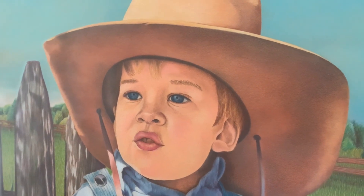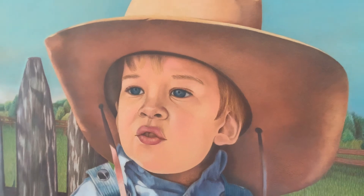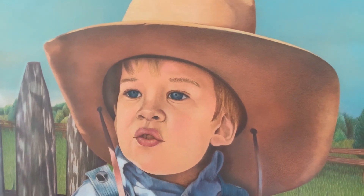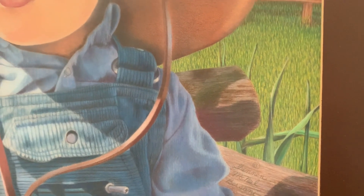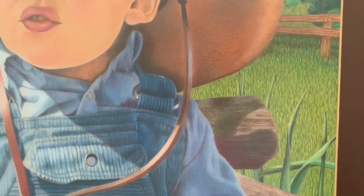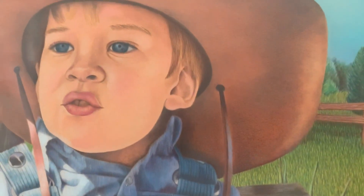Hi, Shannon here again with the way back machine and one of my colored pencil portraits from 1987. Before we continue, please subscribe to this channel, like and share this video — I would really appreciate it.